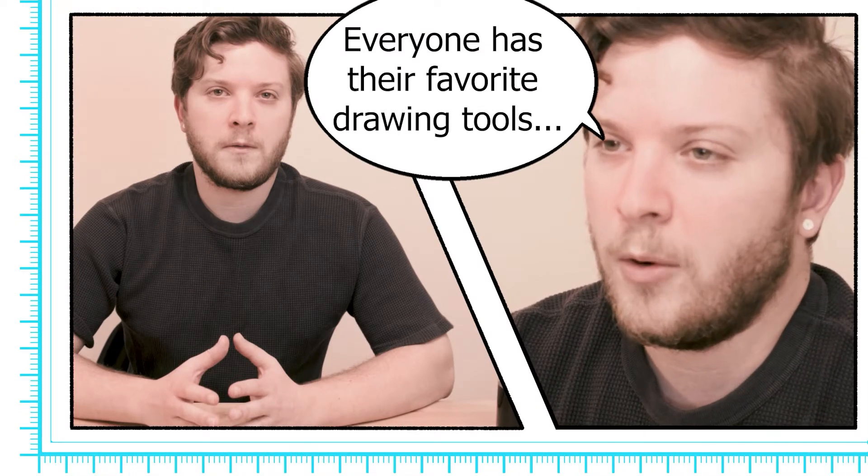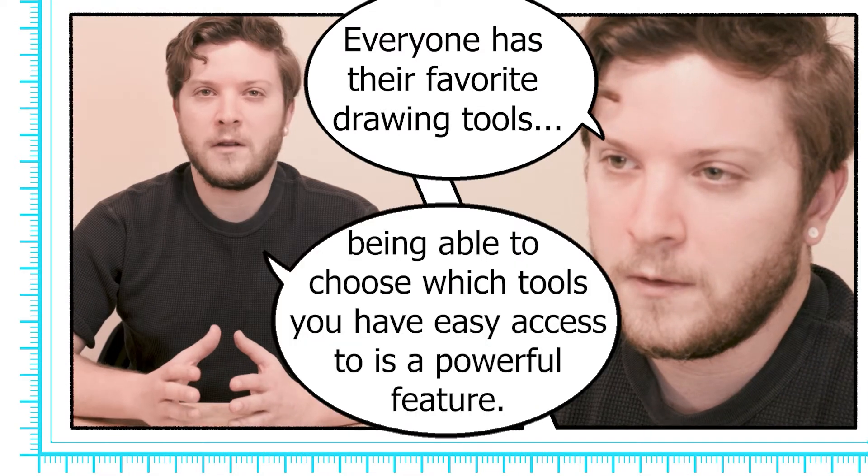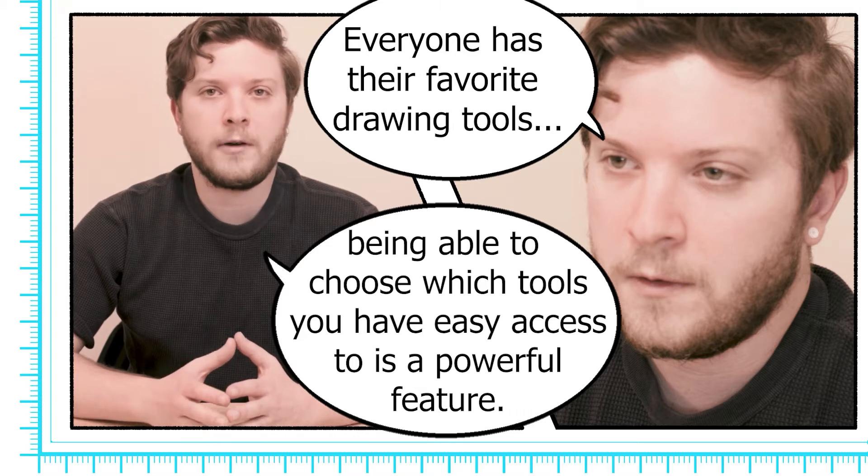This level of customization is something I wish other apps would offer. This might seem like a small thing, but if it takes you more than a few seconds to find your tools because the UI is not to your liking, it can really add up and take you out of your flow.